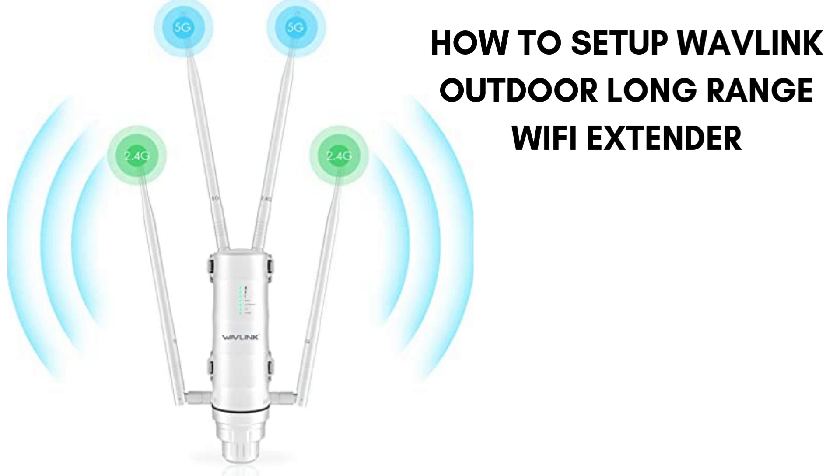Whether you're looking to extend your home or office network, this guide will show you how to configure the device, choose the best operating mode, and optimize its placement for maximum coverage. Follow along as we simplify the installation, helping you boost your Wi-Fi signal for enhanced connectivity outdoors. Don't forget to like and subscribe for more tech setup tutorials.